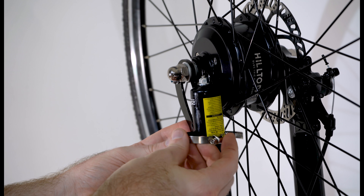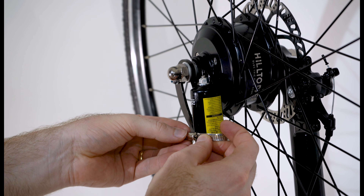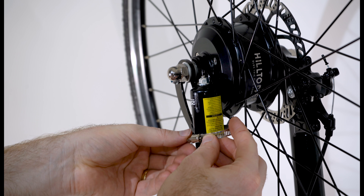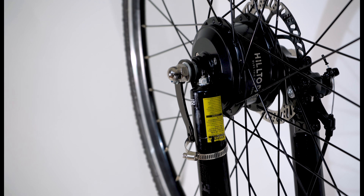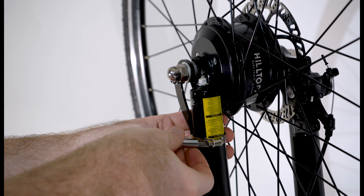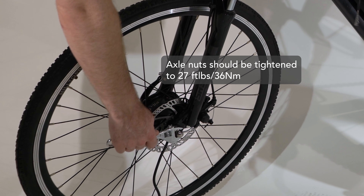Thread the end of the hose clamp band through the narrow slot on the arm, around the right fork leg and back into itself. When you have the band snug, tighten the little screw to lock the band into place. Then use a wrench to fully tighten the nuts.